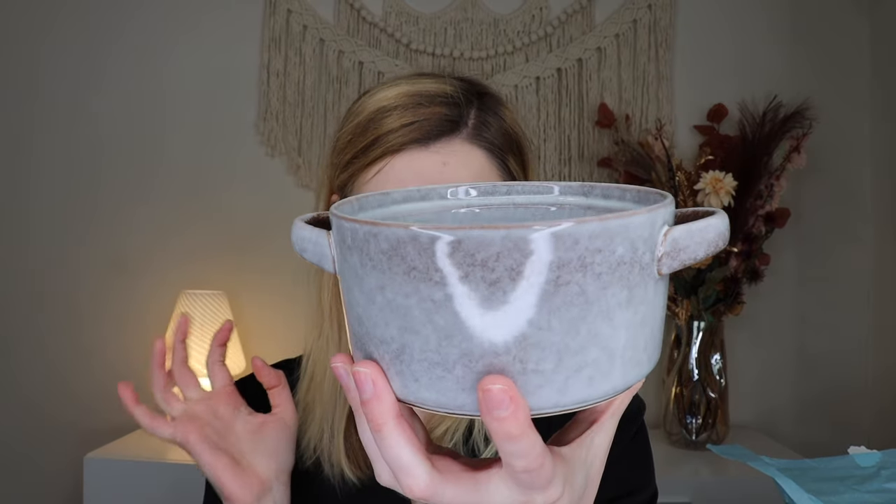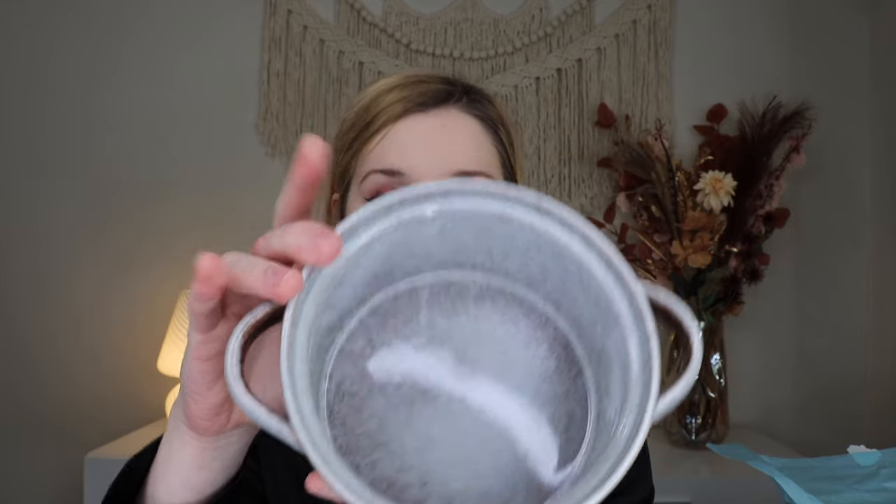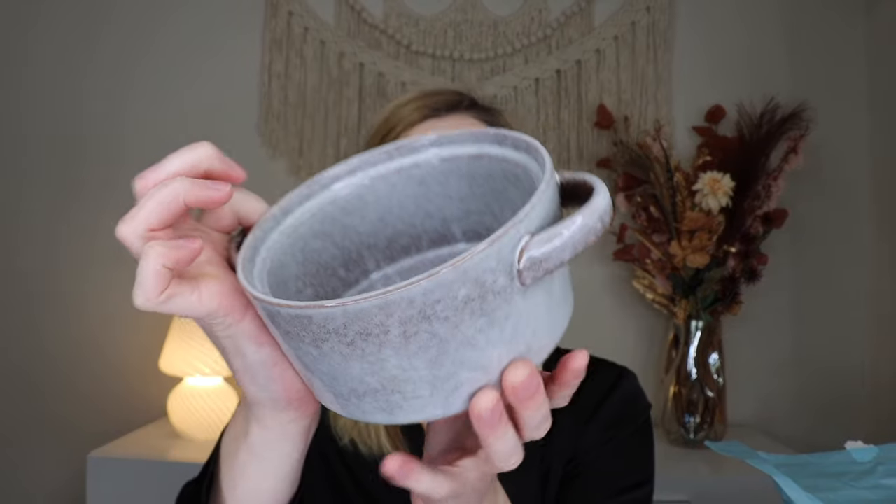This is dishwasher, microwave, and oven safe. It's a reactive glaze ceramic soup crock, 24 ounces, and retails for $12. You can put your soup in here to heat it up — stick it in the oven and heat your soup in here. I've never owned a soup crock but I love this. Also just cute for decor, or if you want to store onions, garlic, or something. An amazing start and a perfect thing to have in a winter box.